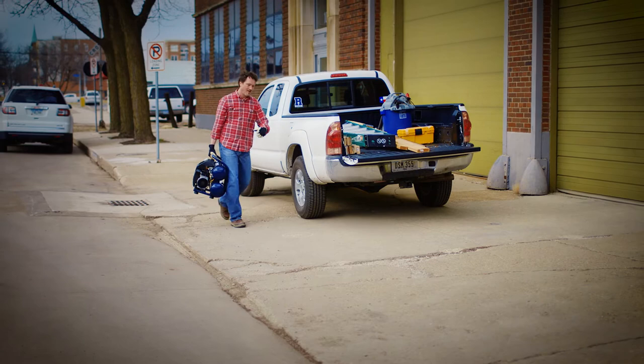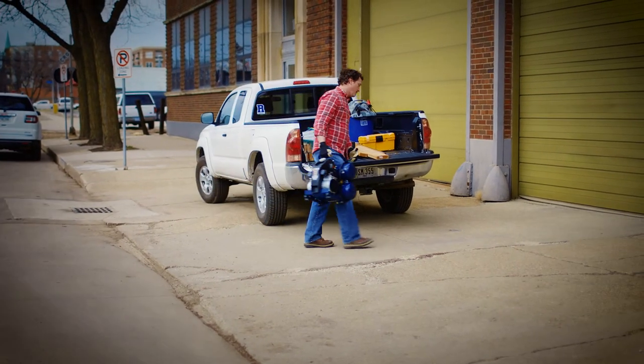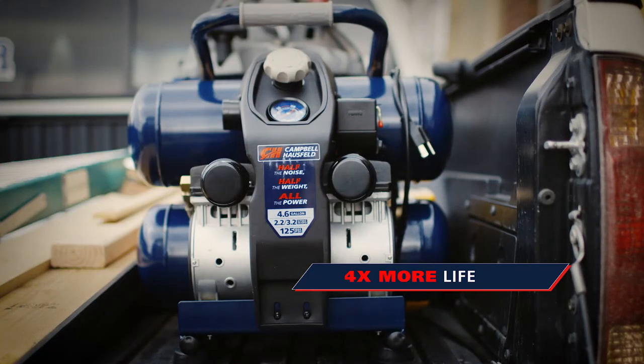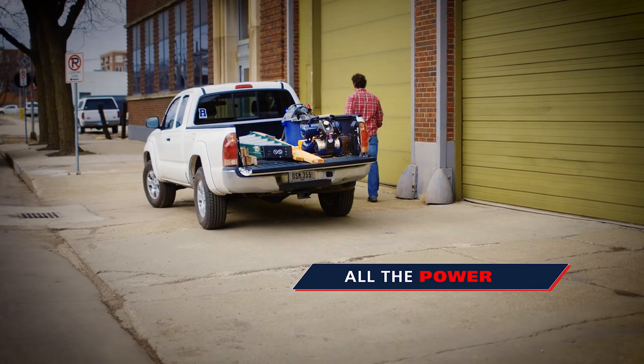The Campbell Hausfeld 4.6-gallon TwinStack Quiet Compressor — half the weight, up to four times more life, half the noise, and all the power.